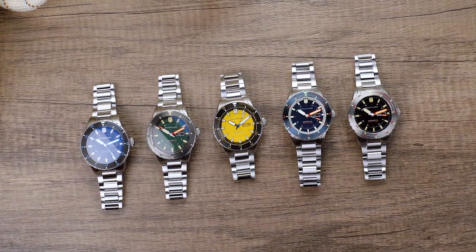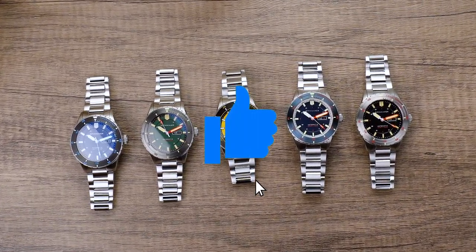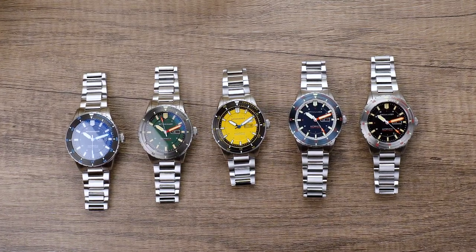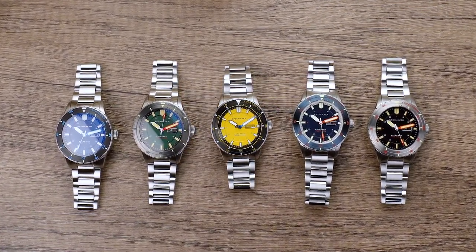We hope this video was helpful. If you liked the video, smash the like button and leave us a comment on your favorite Spinnaker timepieces. You can also follow us on Instagram and Facebook where we have daily uploads and updates from the Spinnaker family. Thanks and take care till next time.